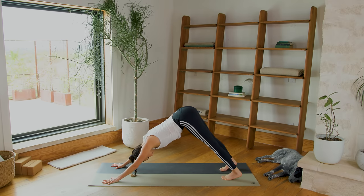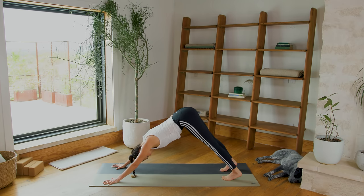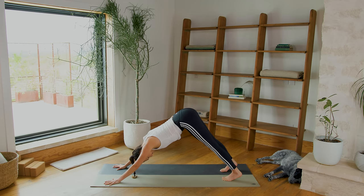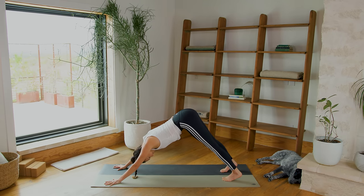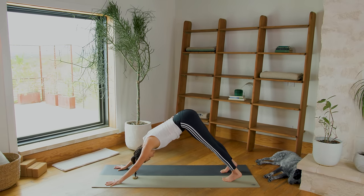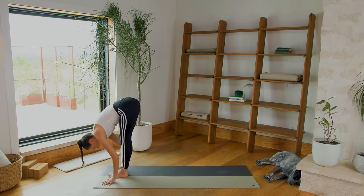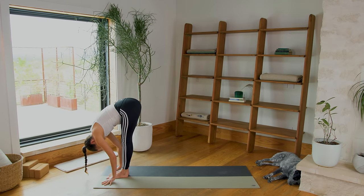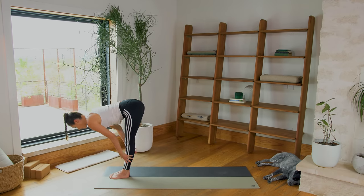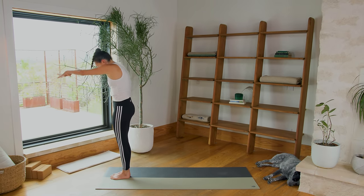Take three breaths here. Turn the toes in. Rotate the tops of the shoulders — shoulder heads out. Press firmly through the index finger and thumb. Take three breaths, hug the low ribs in. Then bend your knees, inhale to look forward, exhale, make your way to the top. Feet together, really together. Forward Fold. Inhale, halfway lift with airplane arms. Ground through the feet. Exhale to soften and release everything. Ground through the feet, reach for the sky. Big breath, zip up through the legs.